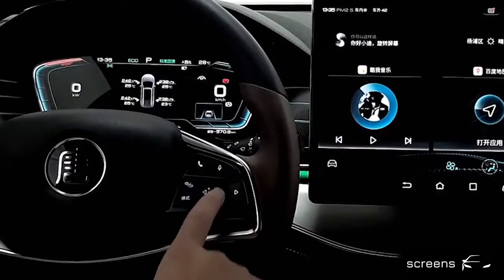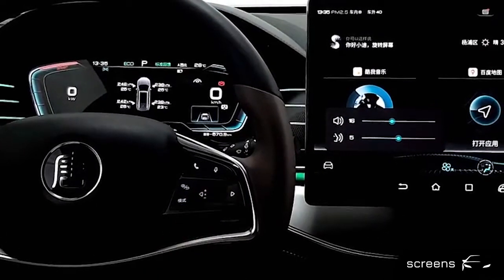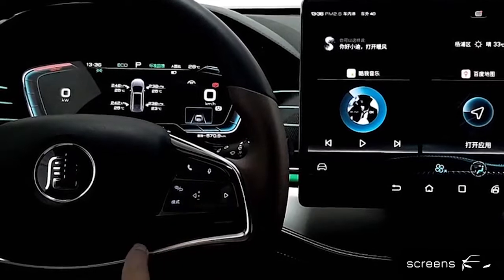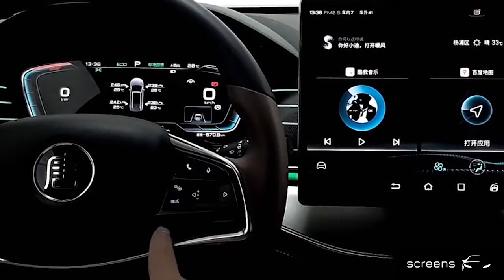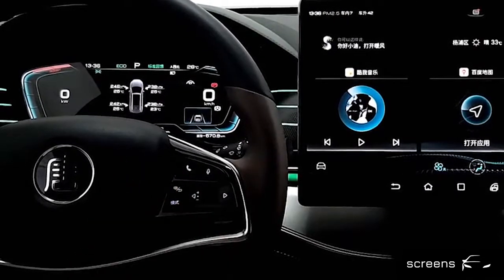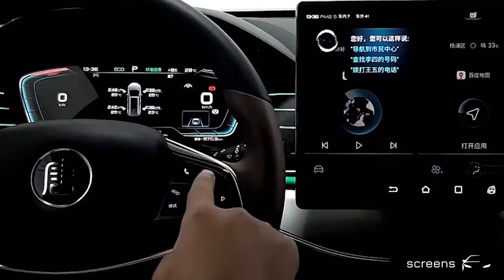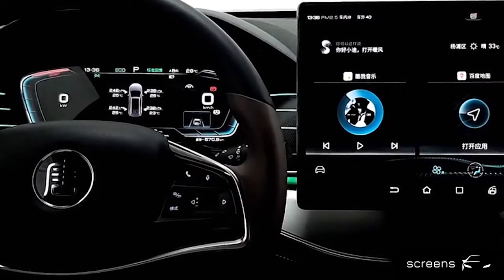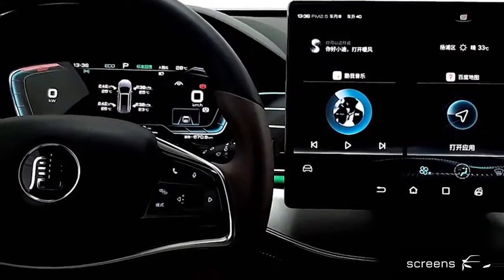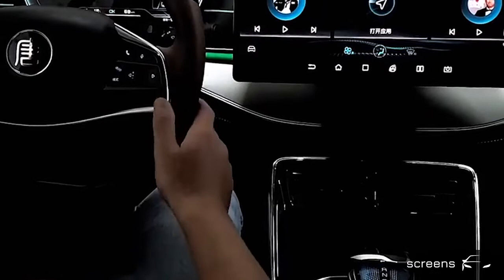We can scroll this button to adjust volume. Click the button with arrows to play previous and next. Click the button on the top left to accept phone calls. And click this button to activate or deactivate the voice assistant.